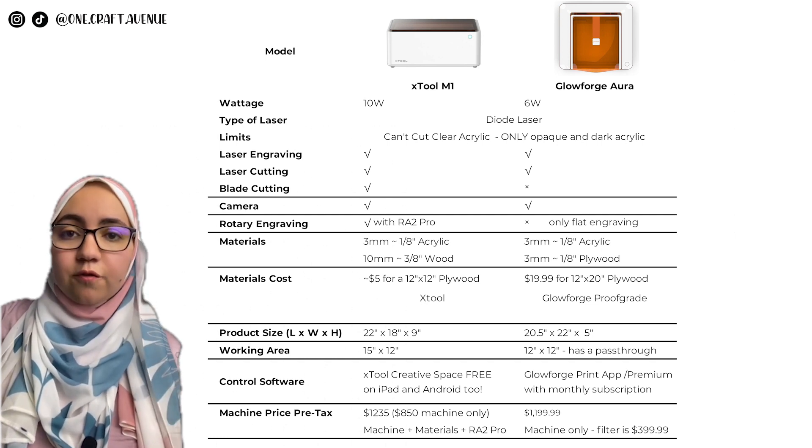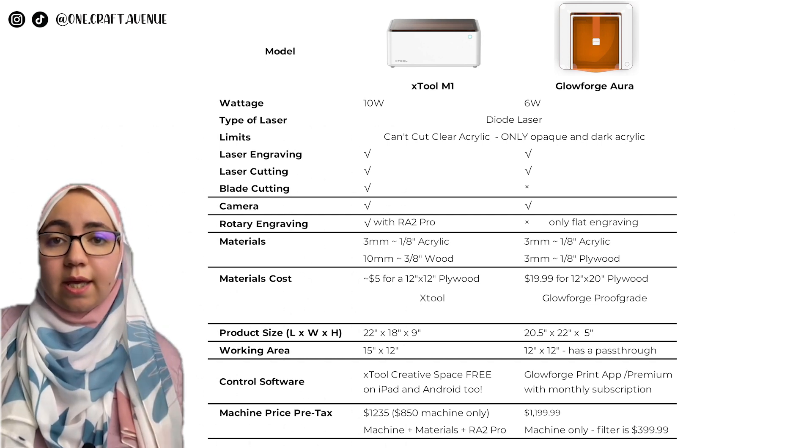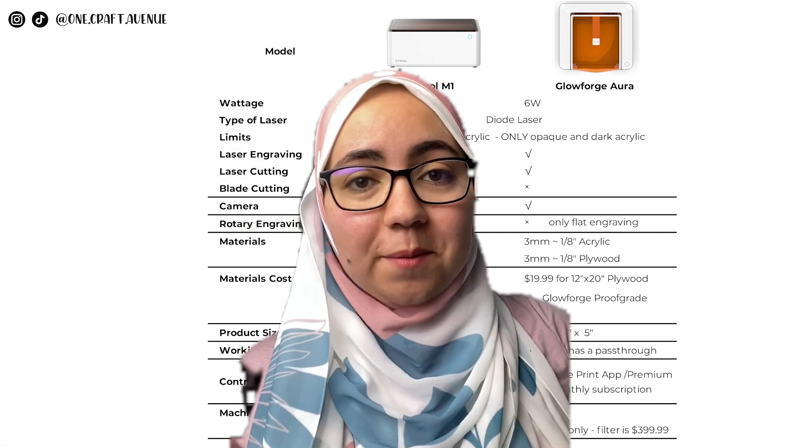The Glowforge Aura is about $1,200, with a filter add-on for an extra $400. The M1 is $850 for the machine only, and $1,240 for the machine with rotary engraving and some materials. I think I have a favorite already — and some of you might know — but what about you?